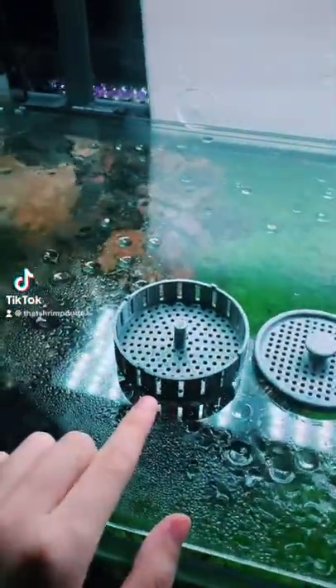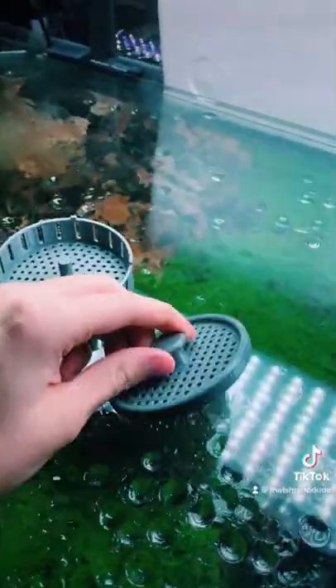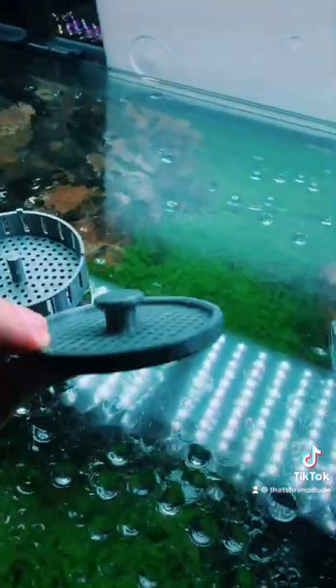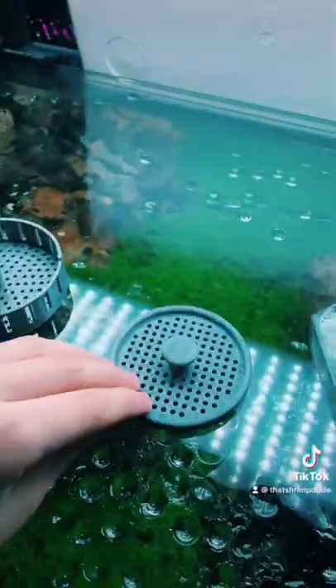Hey guys, so this is version 2 and version 3 of my snail trap. Version 2, I was just going to tie a string under this little nub here, but then I think this is too short, but I'm still going to try it.